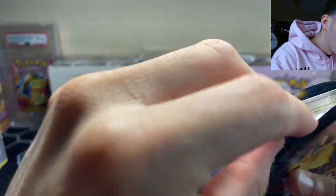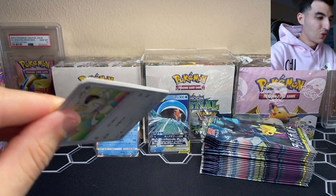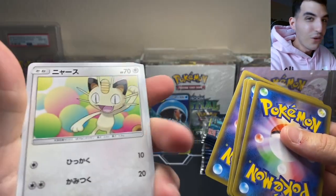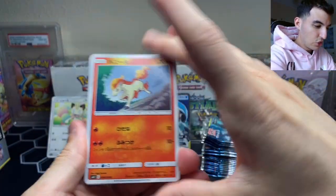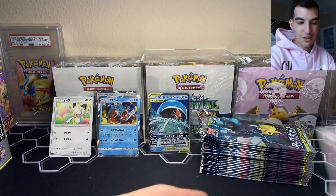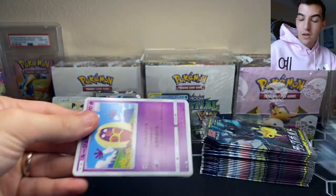Oh my god — I just cut the card! I was rushing too much. I cut that card — thankfully it's only a Meowth. Good thing I didn't cut the rare. Imagine if it was a secret rare! We got a Ponyta, Weedle, Muk, and an Ultra Ball. I need to be more careful — that card got stuck towards the front of the pack. I have never done that before.